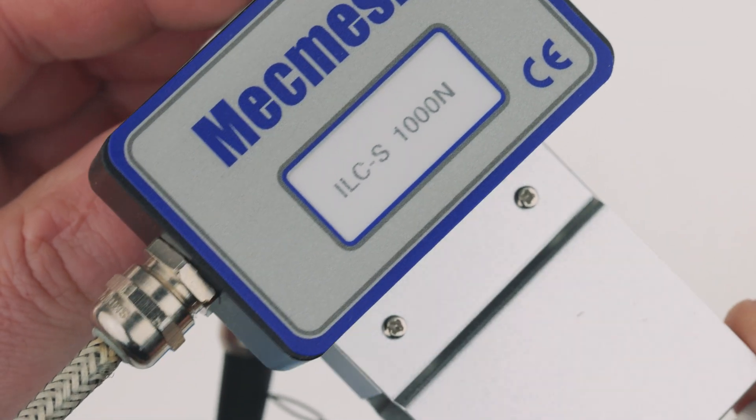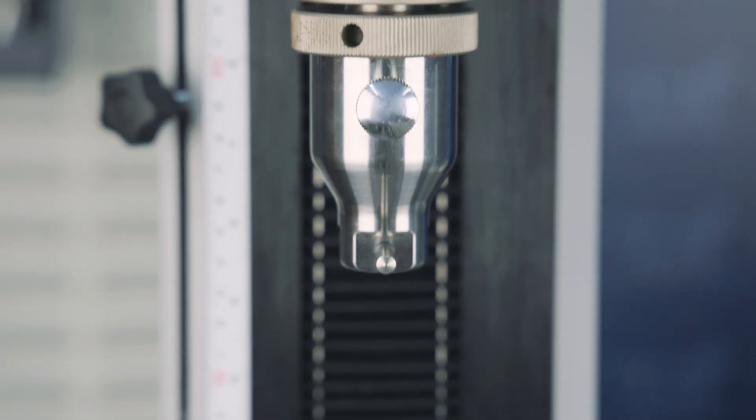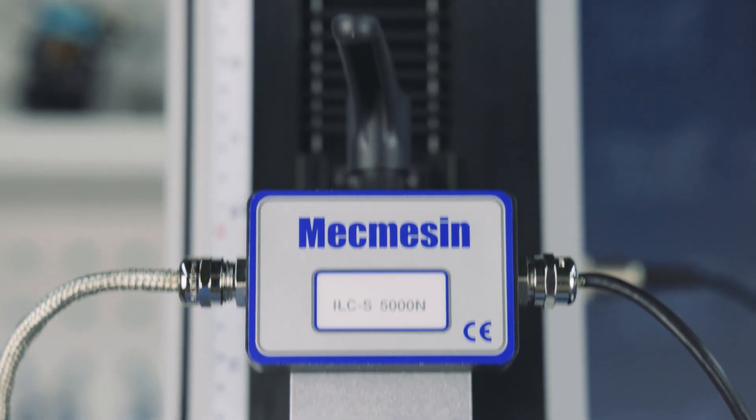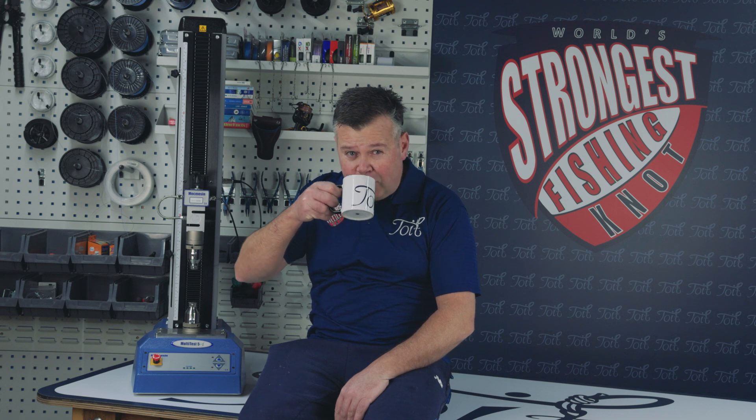Until now we've done all our testing on a 1,000 newton load cell, but we have now invested in a 5,000 newton load cell which allows us to break anything up to 1,124 pounds. This will give us the ability to test almost everything fishing-related, including haywire twists and crimping. Hope you got a brew this evening because it might be a little bit of a long one.